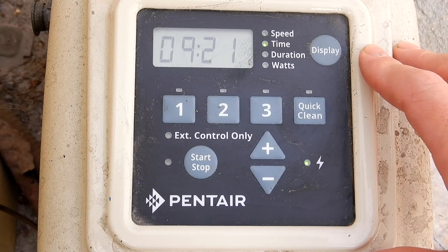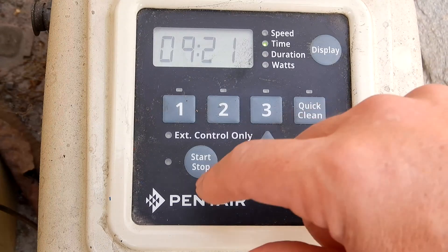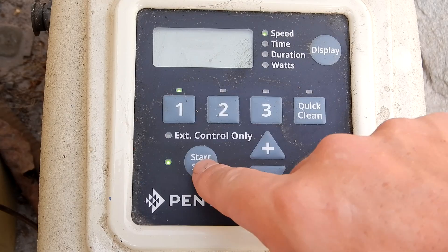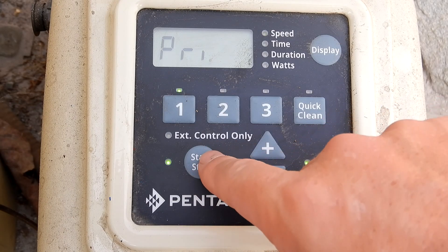In this video I'm going to show you how to change the priming speed on the Pentair Superflow VS. First thing you want to do is stop the pump if it's running. This is the start/stop button right here.